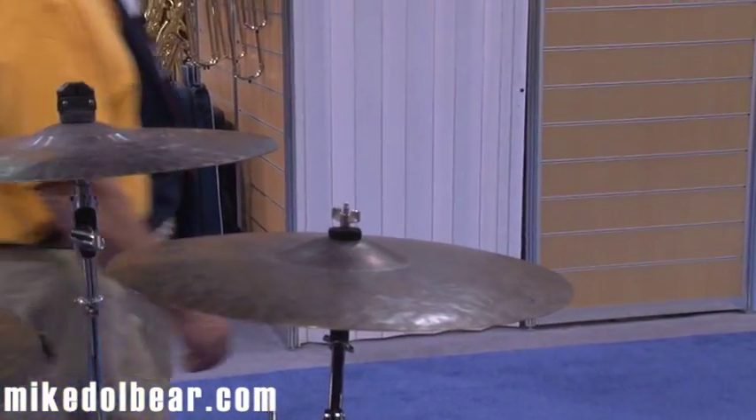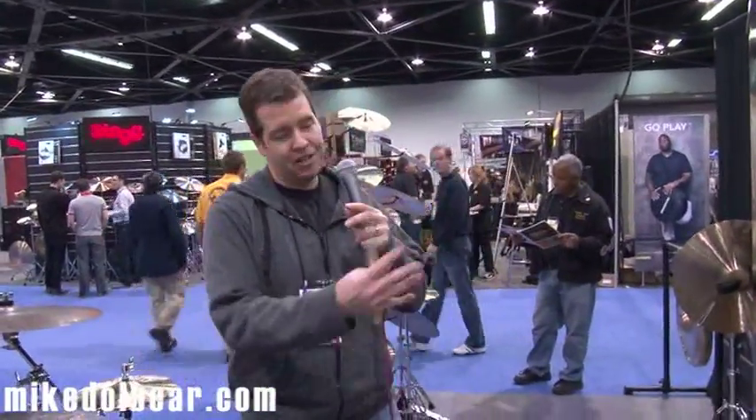So that's some of the new stuff we're working on now, and of course we've always got our Bliss, Contact, Energy, Pang series, Dark Matter, Gongs, and everything else always available to you. So thanks very much.